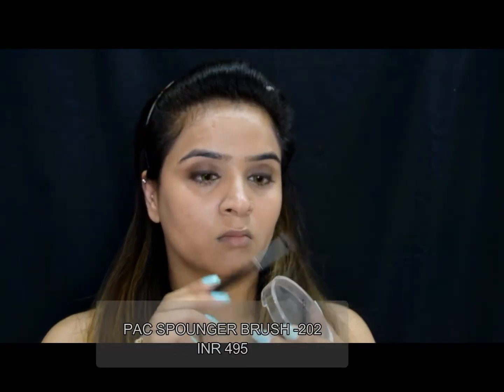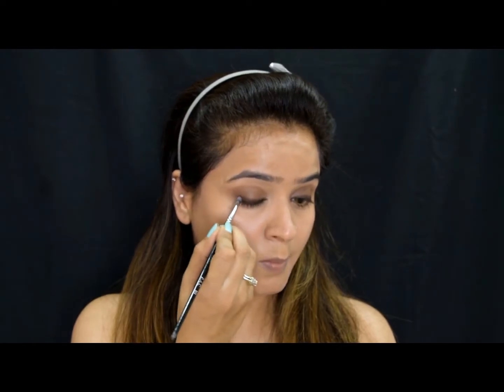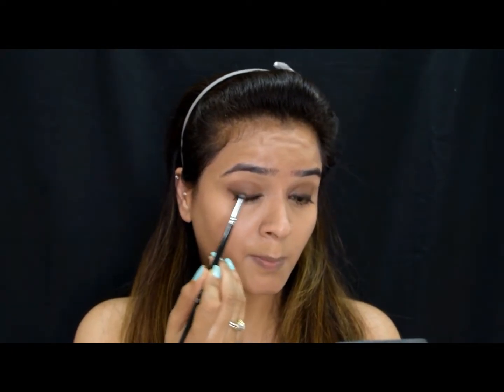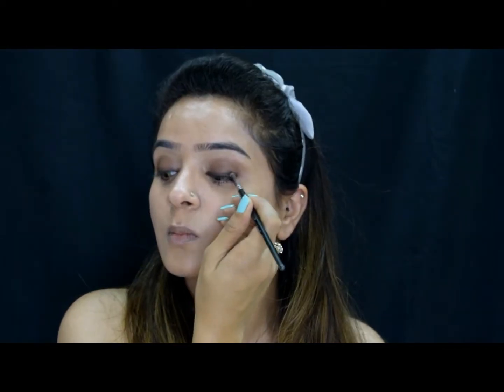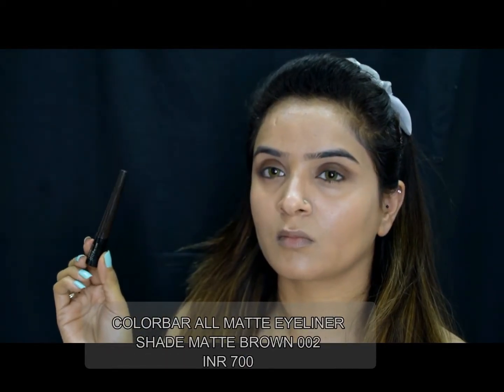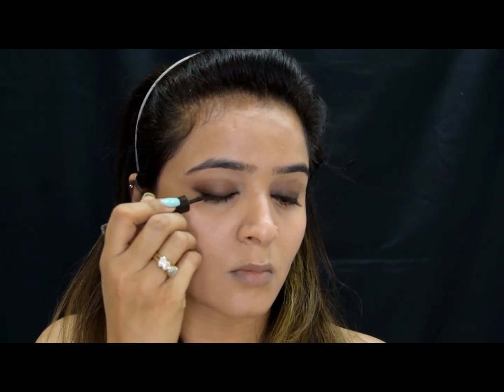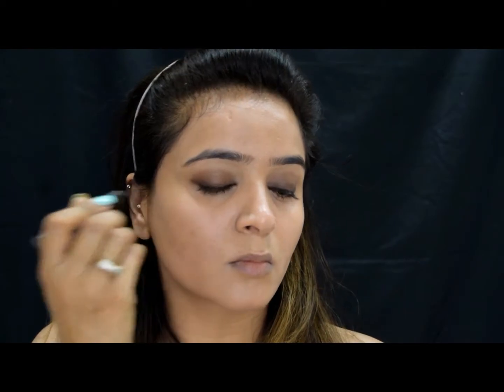...I will take a little brown color on the brush and blend my kajal pencil with it, giving it a really nice blended effect. Then I'll take this brown color matte eyeliner from Color Bar and apply a really thin eyeliner line. The idea is to create a transformation from light to dark.